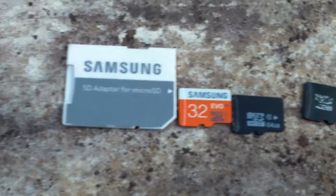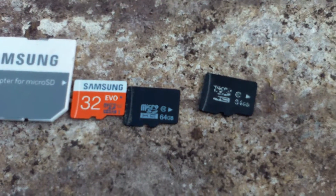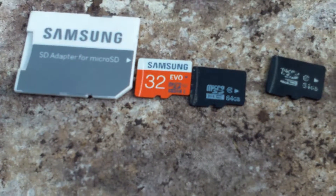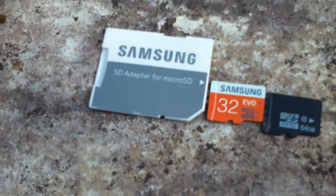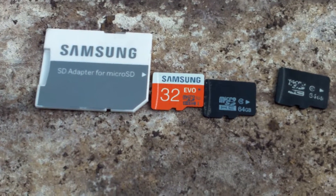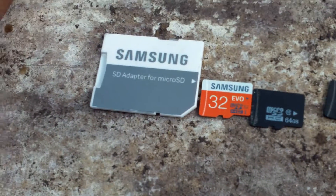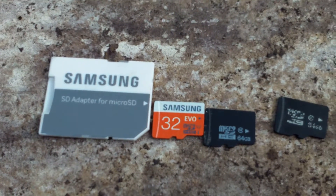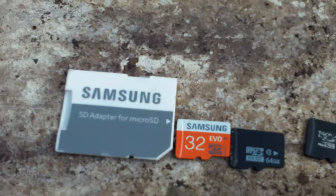Back some years ago, before I bought these cards, I used to like buying the latest and greatest memory cards because I liked having media on my phone — this was before all the cloud stuff. Each time I bought one, I went from four gigabytes to eight, to sixteen, to thirty-two gigabytes.